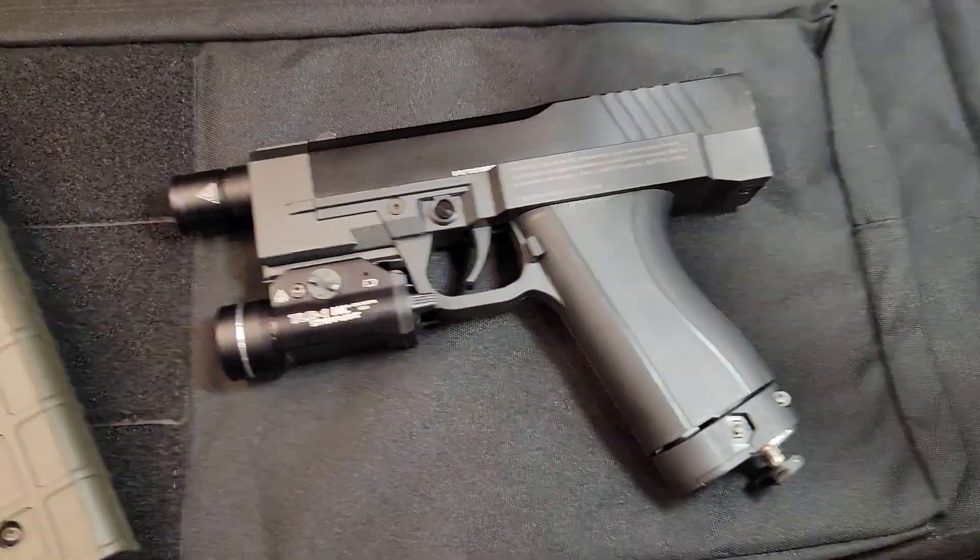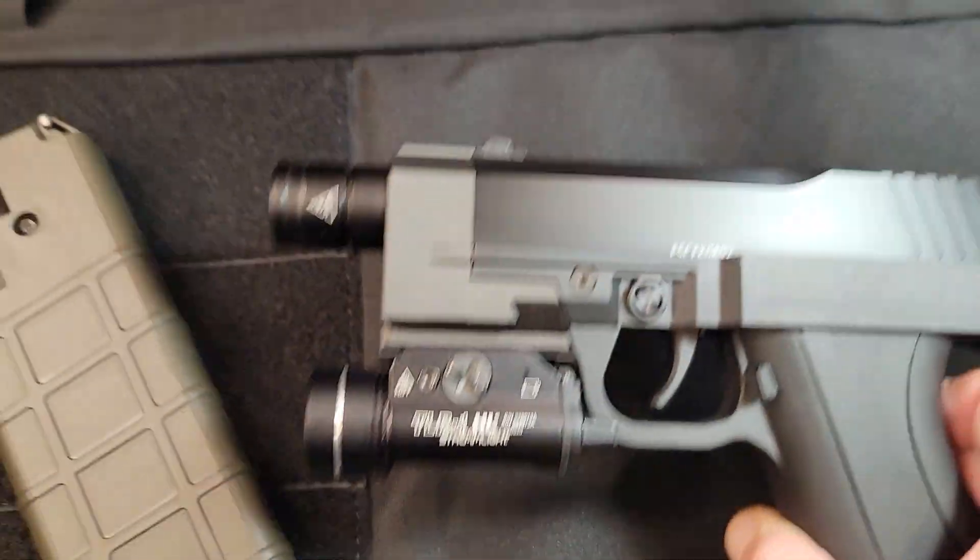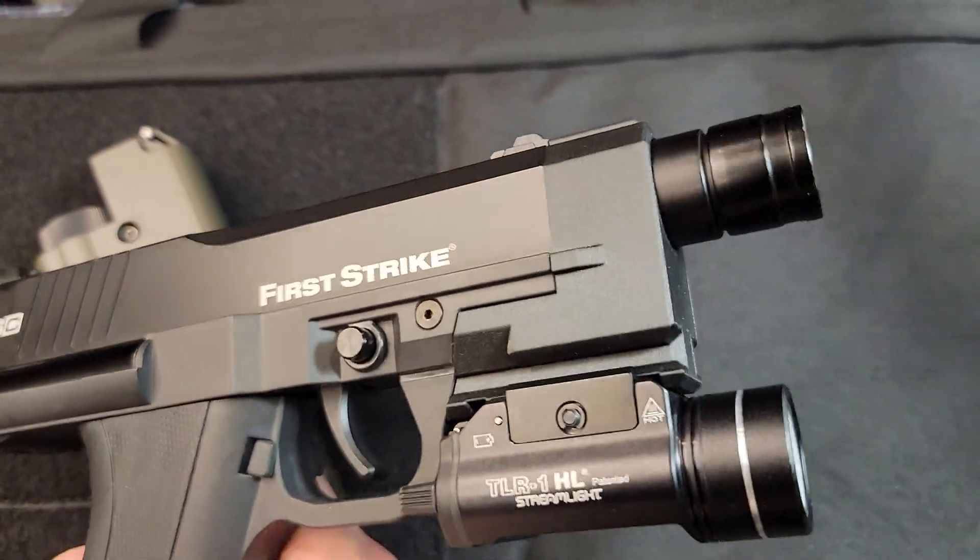My boy Charles at Mercy Less Lethal finally came through with some comps that are freaking awesome for the FSCs. These things are tight.